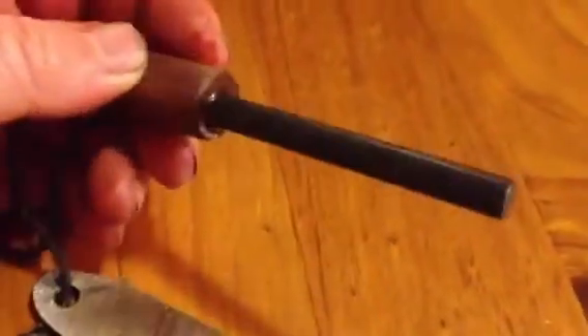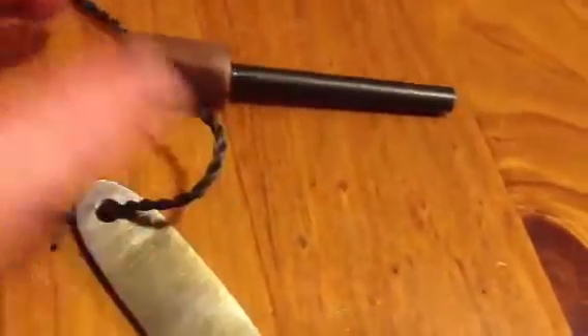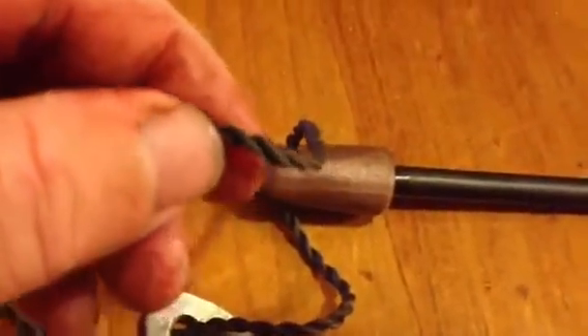I filed into the end of the ferrule rod and arrow dotted it in there and then shaped it, drilled out the hole, and then put the cord through it. You can sort of see the cord — it's Dacron B50, and there's 12 strands and I twist it and turn it into rope.